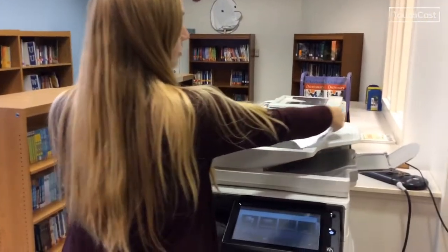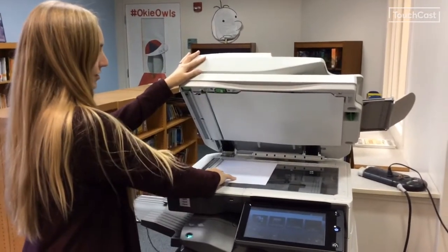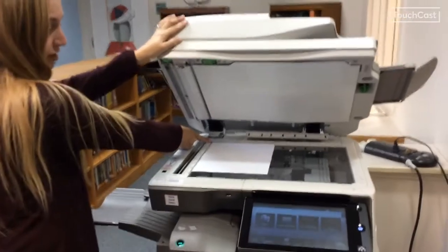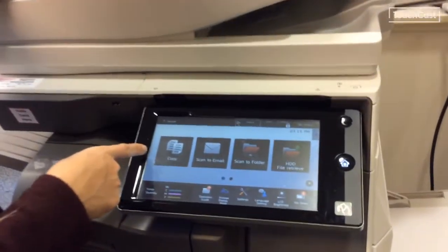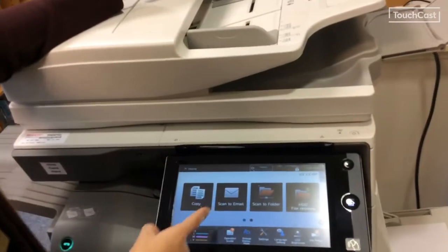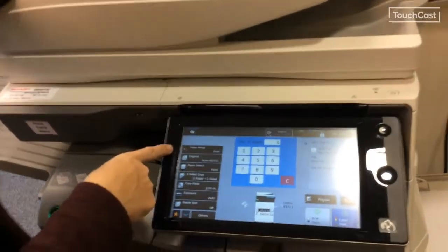If you are trying to copy an item, you can use the top feeder up here, or place the item face down on the glass — the arrow starts up here. Close it. This is where you get into your features: you can copy, scan to email, or scan it to a folder in our drive.